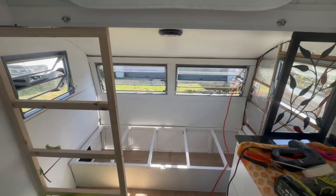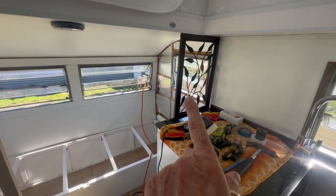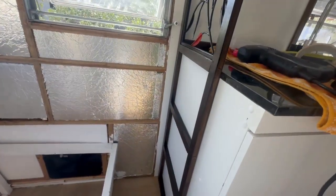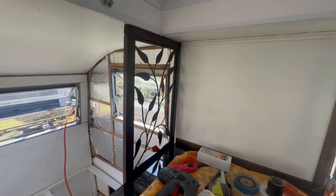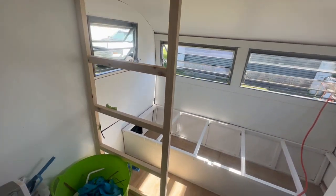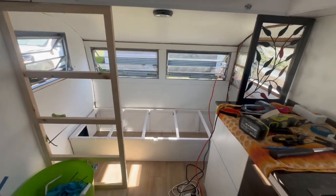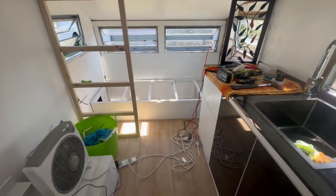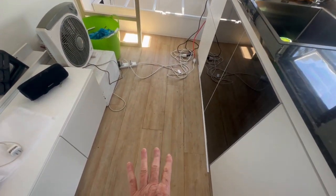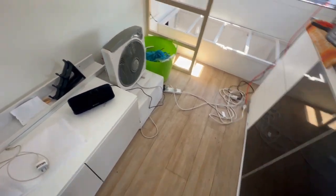I'm going to show you how to create a room divider that is actually a roof support. I've also used the shower wall as another pop-top support, which sections off the bedroom nicely. I've finished filming the video about laying down the vinyl planks, so that's a great watch and I'll be uploading that very soon.